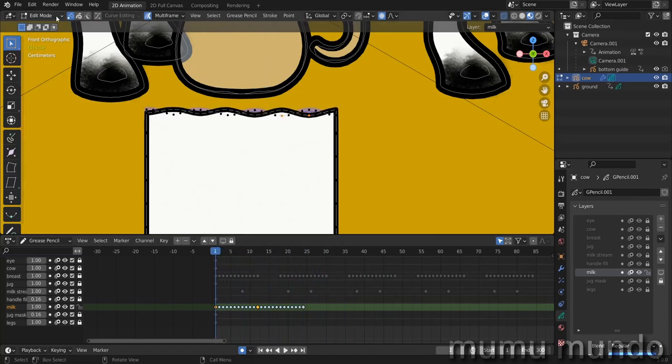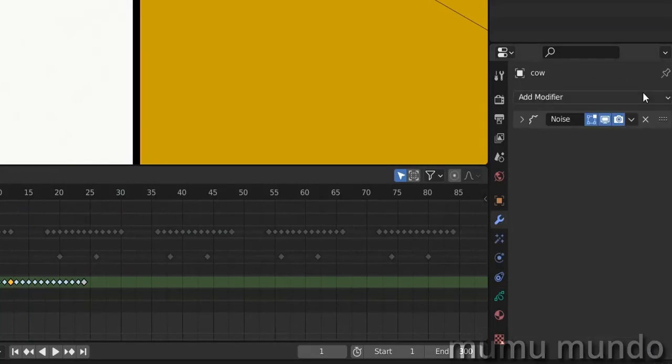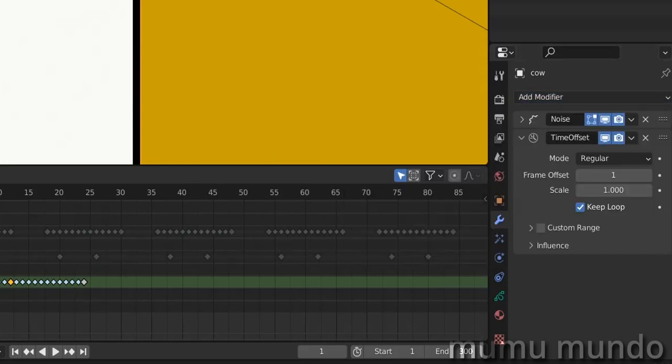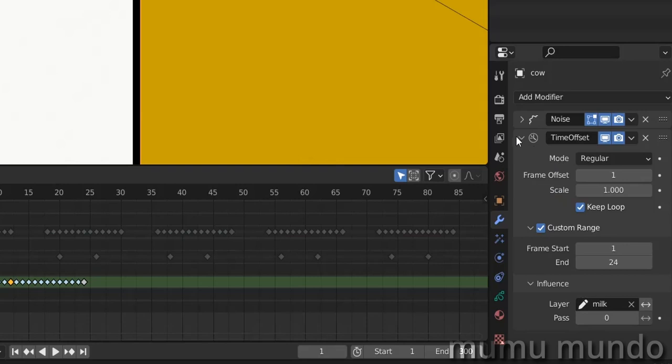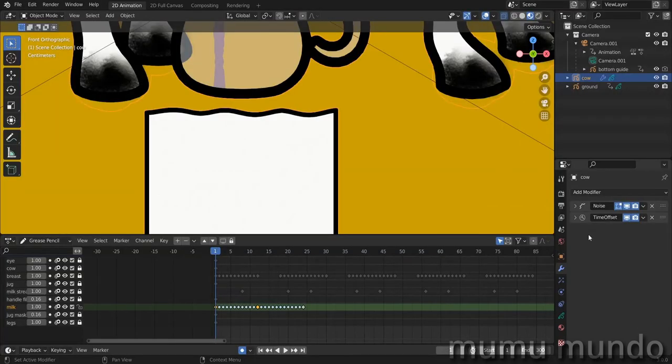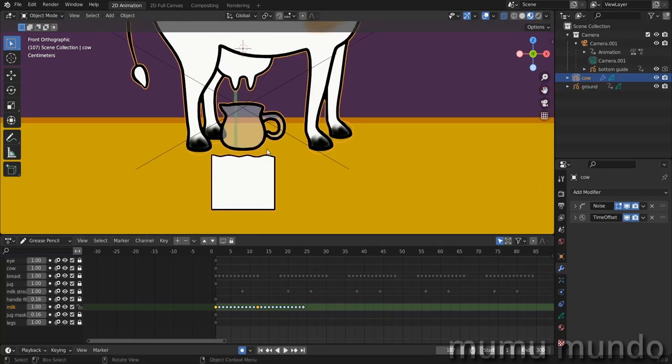To loop this animation, go to object mode, go to the modifiers, and add a Time Offset modifier. Set it to a custom range from frame 1 to 24, since we have 24 frames in this animation. Then in the Influence, choose our milk layer so the Time Offset modifier works only on the milk layer and not all other layers. Now our milk will undulate again and again — the first part of our animation is done.